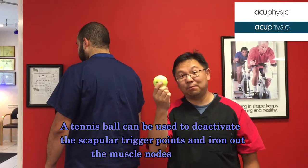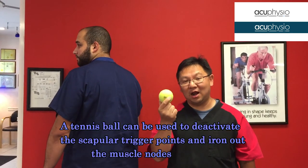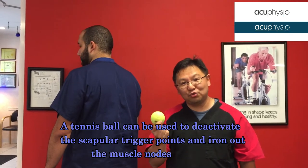A tennis ball can be your good friend because it can help you a lot. I'm going to show you how to do it.